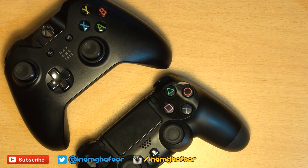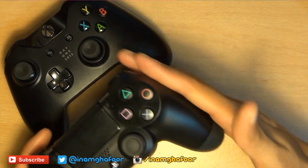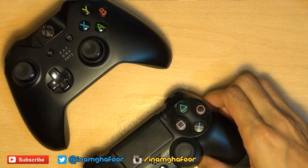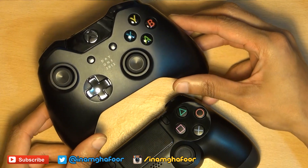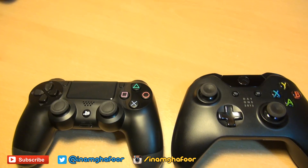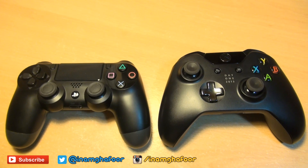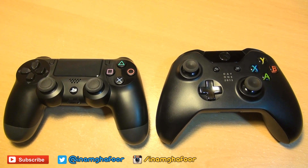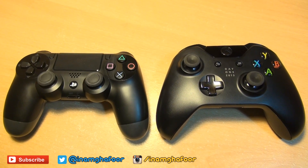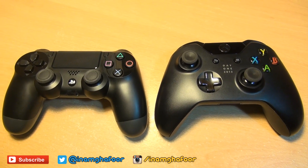Side by side you can see there are slight shape differences between the two units. On the DualShock 4, the hand grips have less of an angle — more of a straight shape — whereas on the Xbox One controller the whole controller has more of a triangular look with the hand grips more angled out. The Xbox One controller is also slightly wider and taller. Xbox has generally gone for a slightly bigger, more ergonomic design with bigger hand grips, while Sony has largely kept the same form factor with ever so slightly larger hand grips.